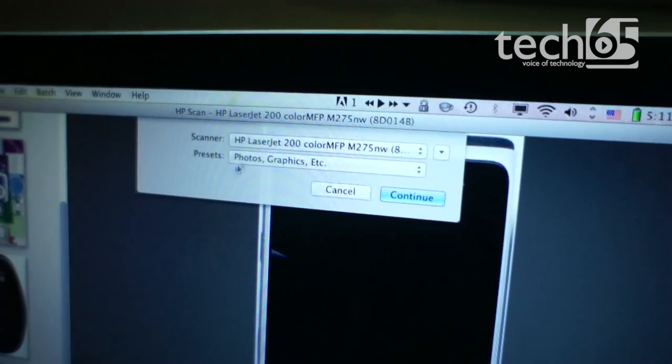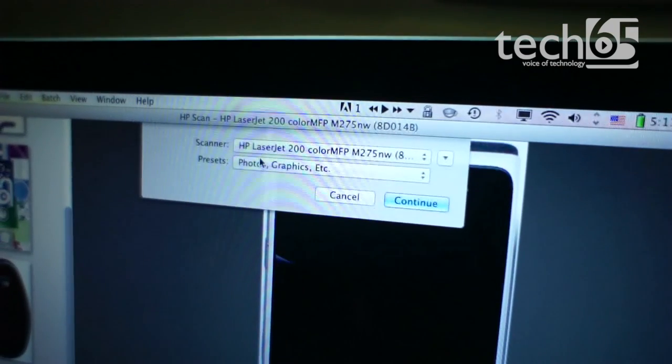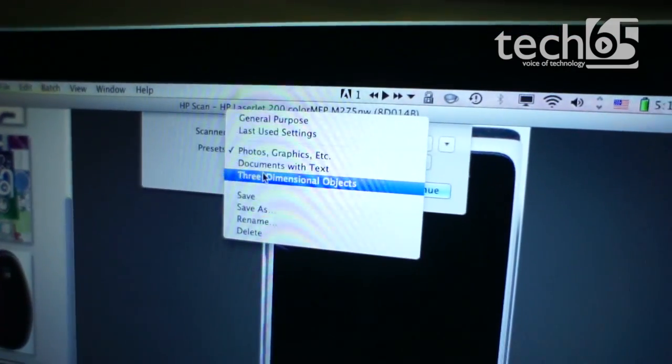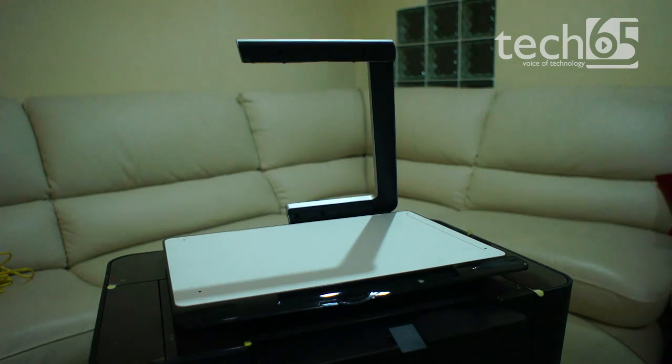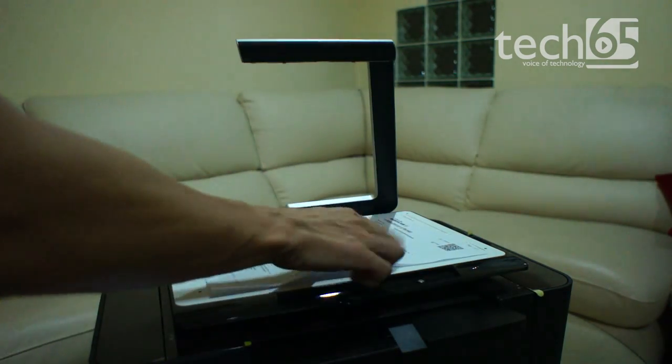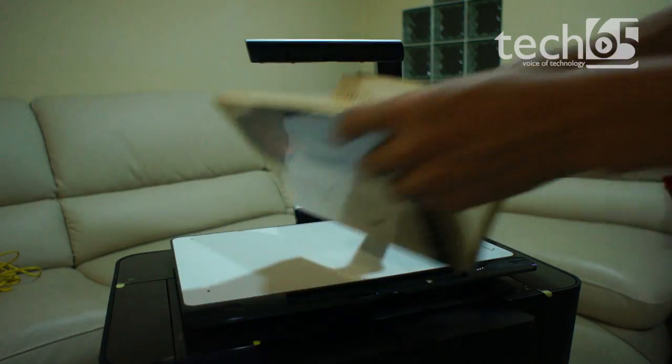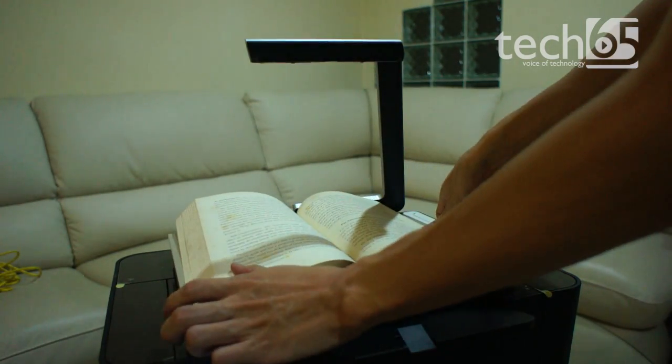Using the HP Scan software, you can change the settings to optimise the scanning for different types of things, whether it's a 3D object, a document, or a colour photo. The problem is that without a lid, documents won't be flat during scanning since there's nothing to hold them down. In other words, it's not ideal to use the TopShot to scan documents often.